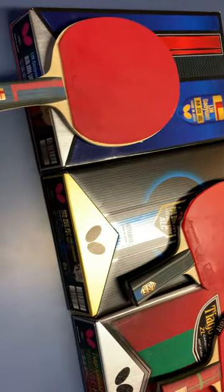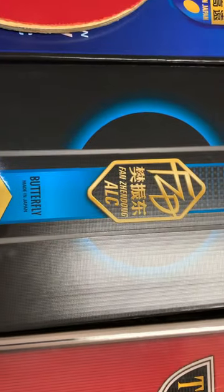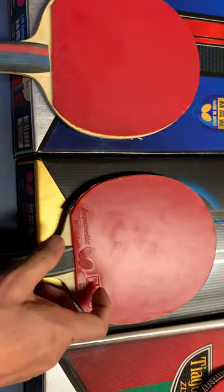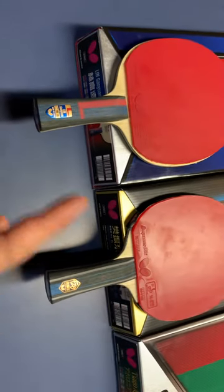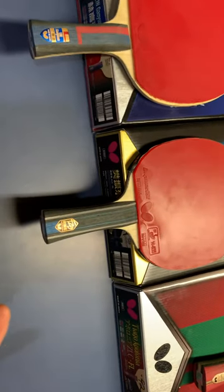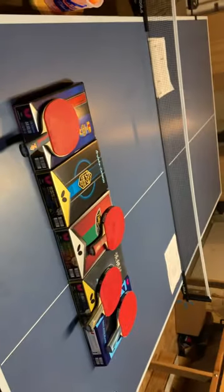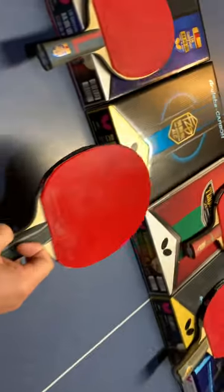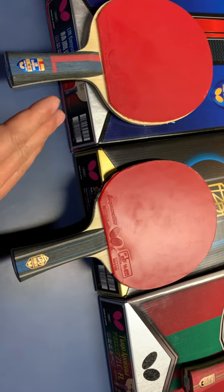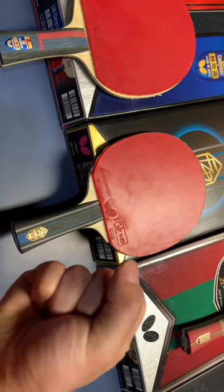The replacement for me is the Fan Zhendong ALC, because the Ling Gaoyuan ALC was discontinued. Relatively speaking, Ling Gaoyuan ALC is a bit harder and faster than Fan Zhendong ALC. But Fan Zhendong ALC has more spin than Ling Gaoyuan ALC, and it's very good for off-the-table loop — it has more spin. So this paddle increases the spin of the Ling Gaoyuan ALC but reduces the speed, and also increases the stability.